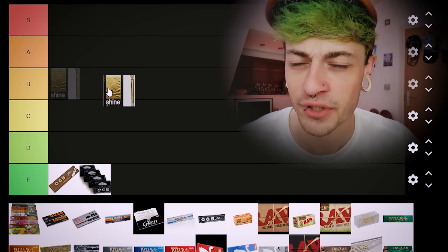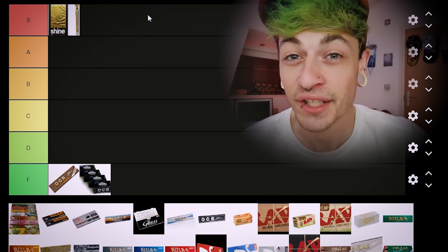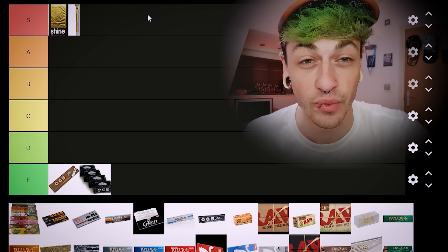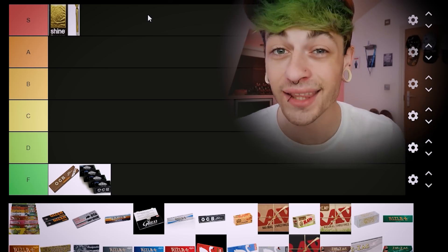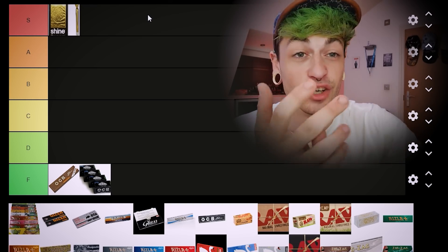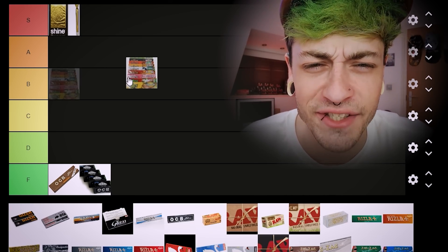We've got the Shine papers — the 24k gold papers. This might be a really weird one for some people, but I'm putting these straight in S tier. They actually smoke really nice, they keep the flavour of your bud really well, it doesn't mess up how it burns, it looks really cool, and it smokes really crazy. The burn's good, the flavour's good, and it looks cool — that is pretty S tier.